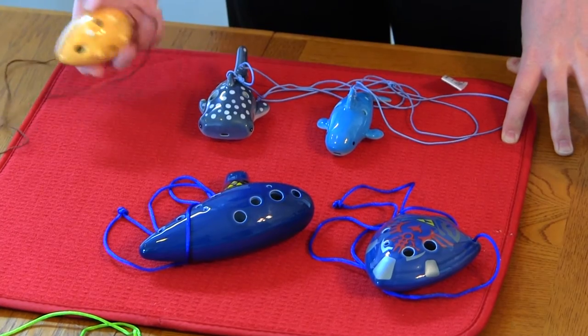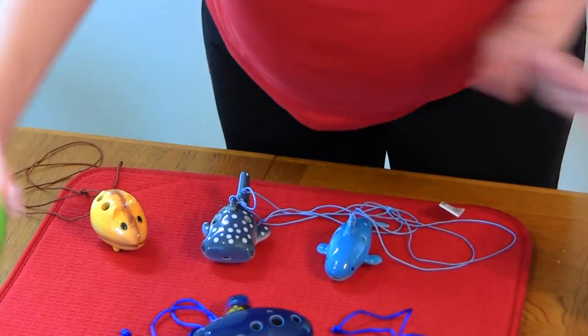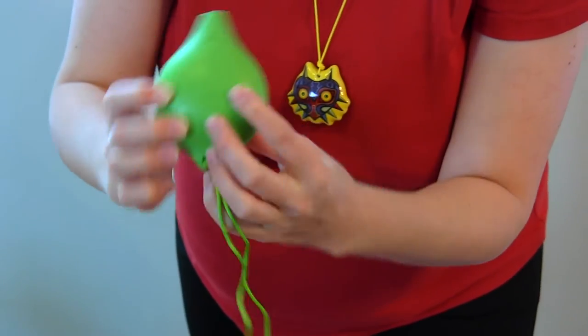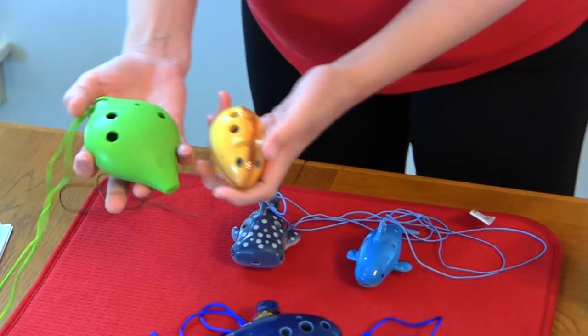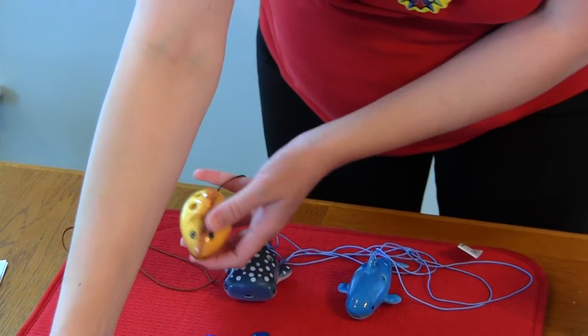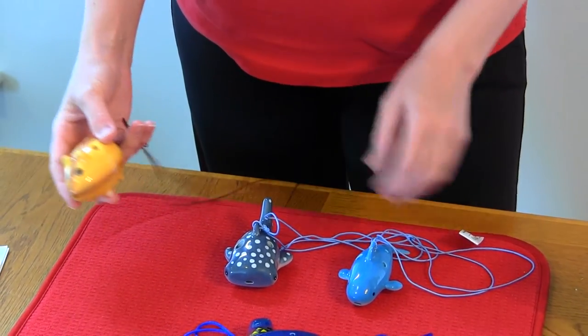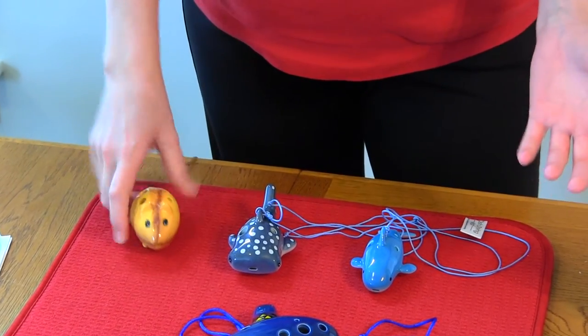One of the things I noticed is these are made out of clay. My three-year-old has already chipped this foot. But my three-year-old really struggles to put her fingers on these plastic ones. These ones are smaller — if you look at the difference in the spacing, it's a lot smaller. So I think these ones are going to be easier for a very young child to play. They're made out of clay so you have to be really careful with them, but they're really solid.